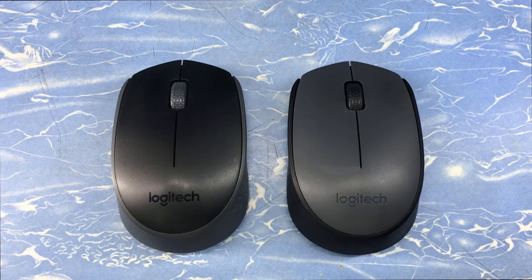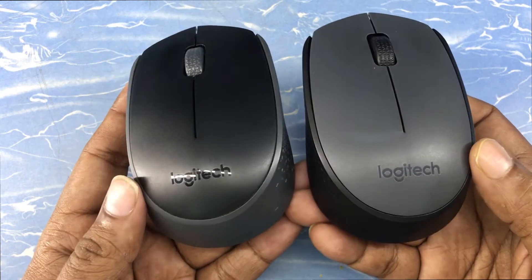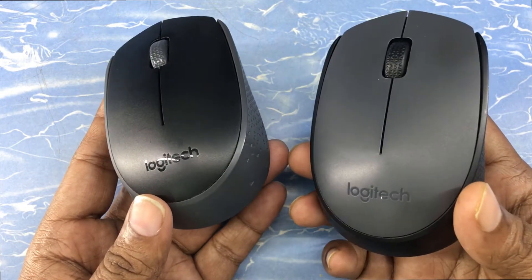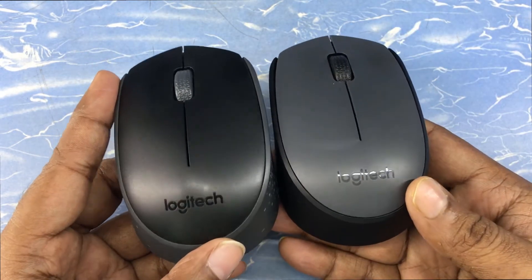Today I'll be talking about my five years experience with these two Logitech wireless mice. You can see both are of the same category — they look the same, but the colors are different. One has a black base with a gray flap, and another has a gray base with a black flap. Now, what are the differences?